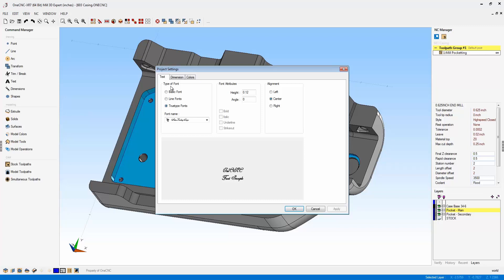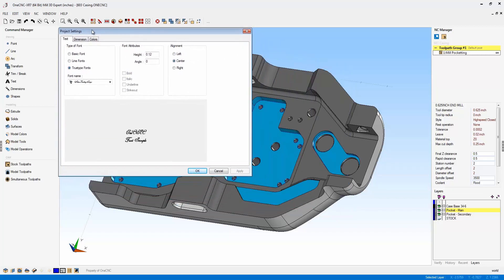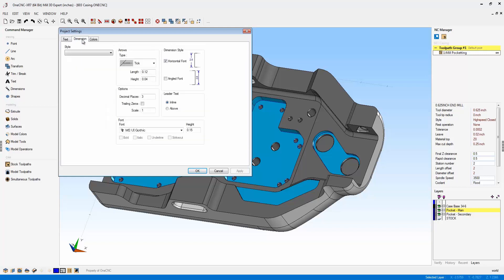What Document Settings does is provide the ability to set up settings or defaults for a particular part file. Once you save this part file, when you load it up a week from now, a month from now, or two years from now, OneCNC is going to load these settings. You have control over your text, your dimension style, and your colors as well.